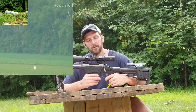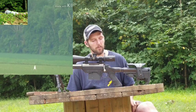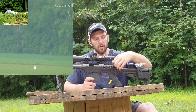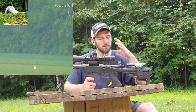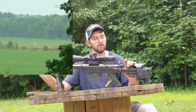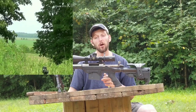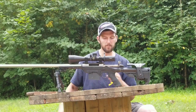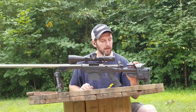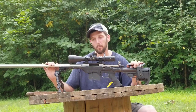I picked up this old Tikka T3 300 Win Mag — I found it on Arms List a long time ago. It's a long-action, left-handed Tikka 300 Win Mag, plain old sporter model. It was such a good deal I couldn't pass it up. When I got it, the thing I really wanted was the action, and that's really all that's left of it now. When I originally bought the rifle I couldn't afford to build it out the way I wanted, but I also couldn't afford to pass up the deal.